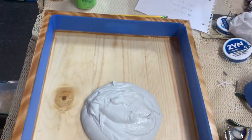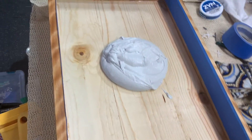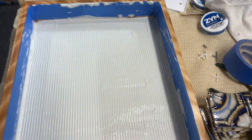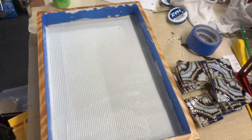I'm using a thinset or tile mortar that works over wood — make sure to read the instructions, mix it properly, and use a trowel with the right size notch. Also, you want to make sure your base is sealed so the water from the mortar doesn't stain the wood. I got it troweled to the specification on the bag of mortar — make sure you have a pretty good covering, not too thick, not too thin.